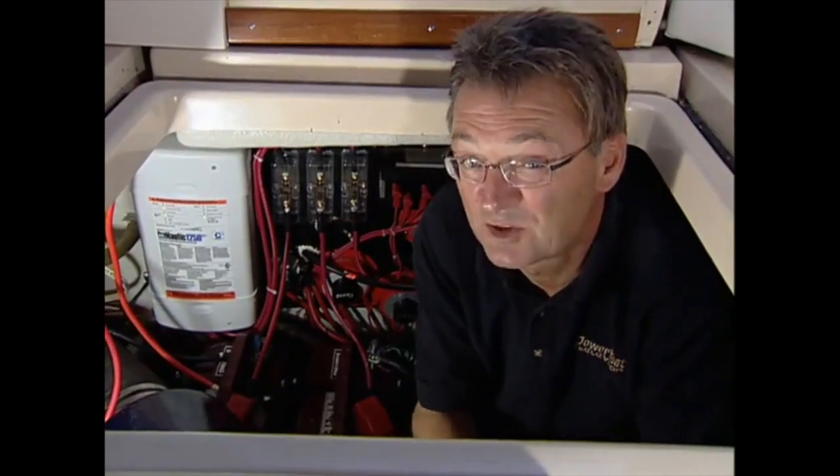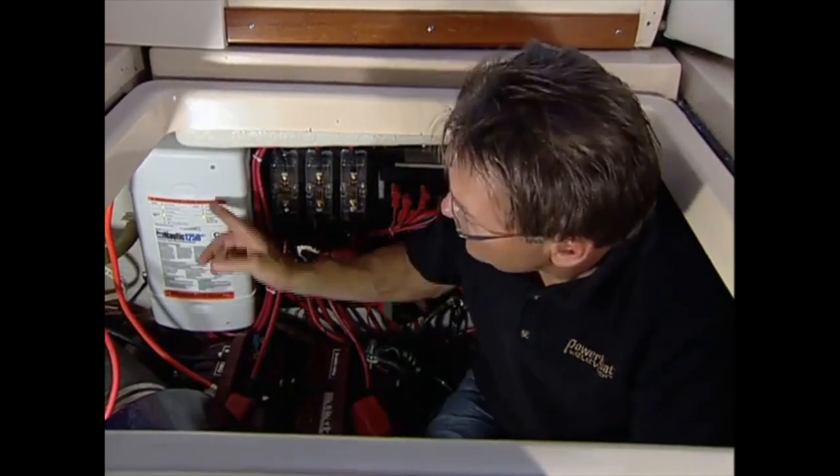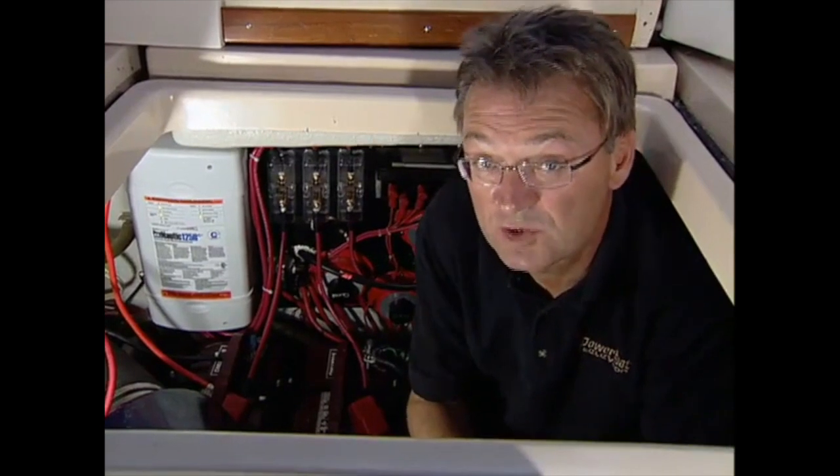For boaters who really rely on their 12-volt batteries when out on the water, particularly at anchor, the investment in one of these new smart chargers is really worth it. Your batteries will last longer and they'll recover faster, so you've got more 12-volt power to enjoy your time on the water.